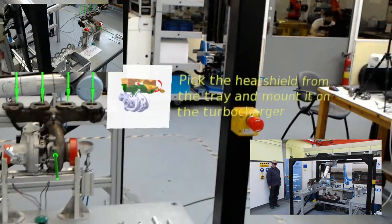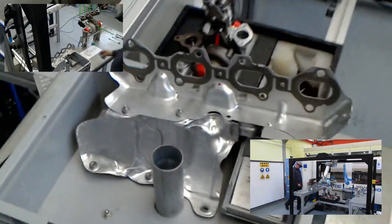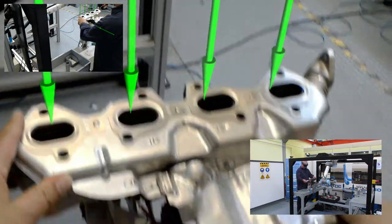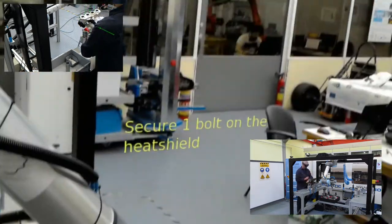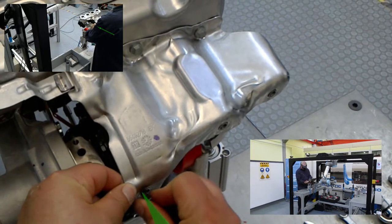The worker now gets instructions on how to mount the heat shield. The heat shield is mounted guided by the arrows. The last task is to secure the heat shield with one bolt.